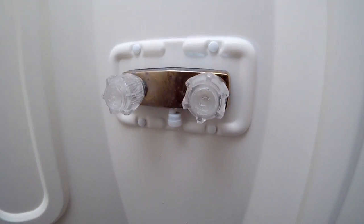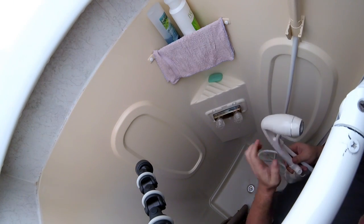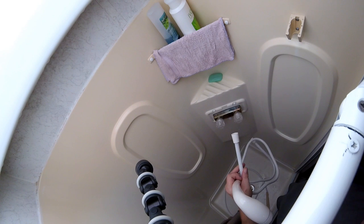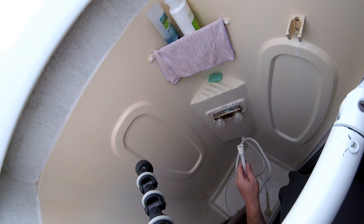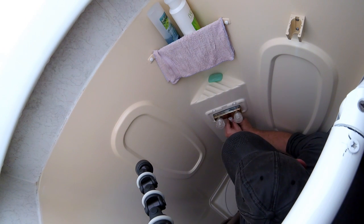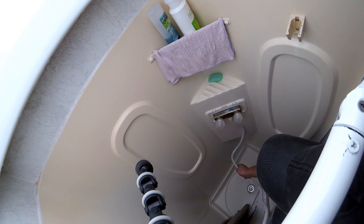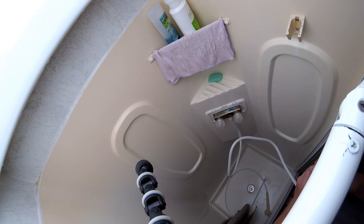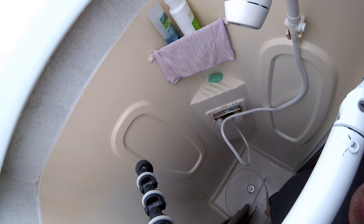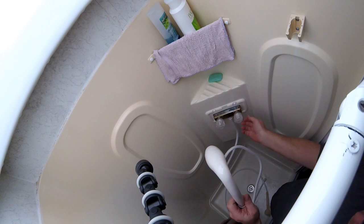So I have the showerhead here — this is the old one, which I am disconnecting now. I've got the tube, which should just screw right in here. Really easy — this is a little too simple. We're going to go ahead and put the new showerhead in. I guess we should see if it's going to work, because that's what I want.